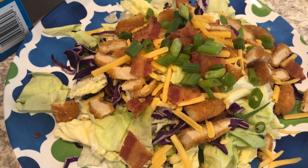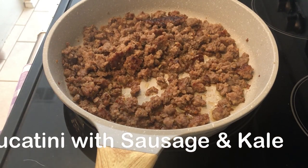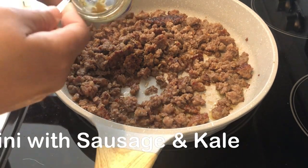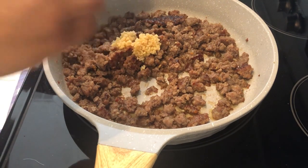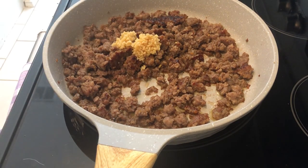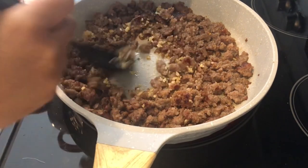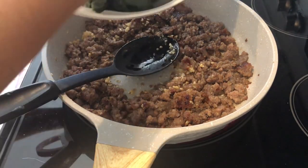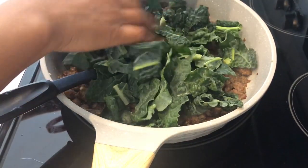I am trying out a new recipe for dinner tonight — sausage and kale bucatini. In my skillet I've got a pound of hot Italian sausage, and I've added in some garlic. I'm getting ready to add in my kale and just let it wilt down a little bit.